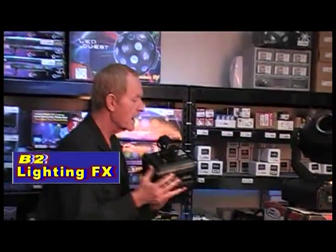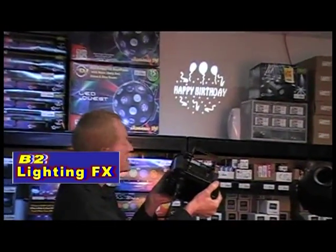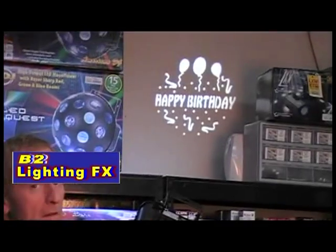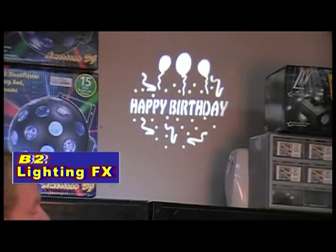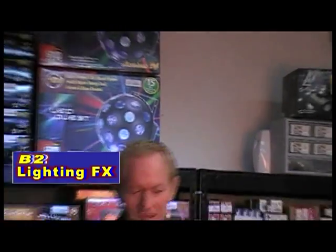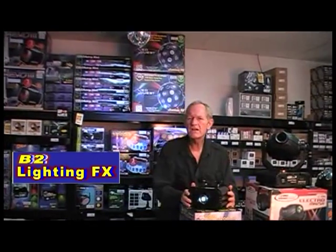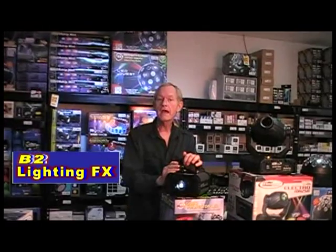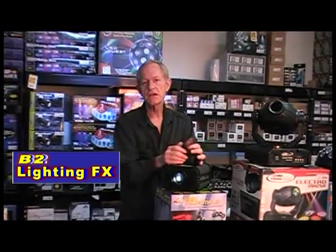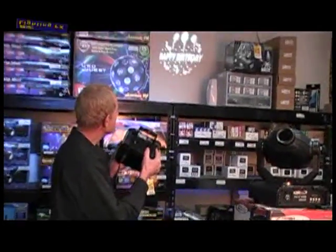Right behind me I have the happy birthday gobo in there. Can you see that? That's a gobo projector and that's a projected image. Let's say you've got a kid's birthday party — you charge maybe $30 or $40 extra. It comes with the happy birthday gobo so you don't have to pay for that. It really adds a lot to an event and gives it a personalized touch.